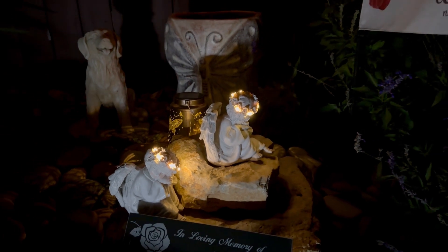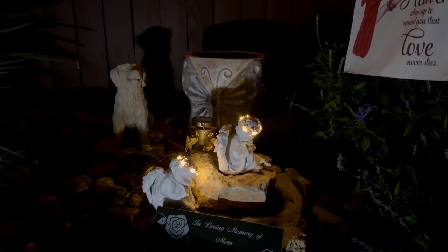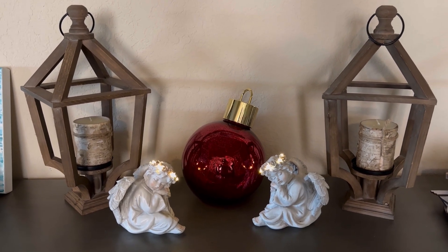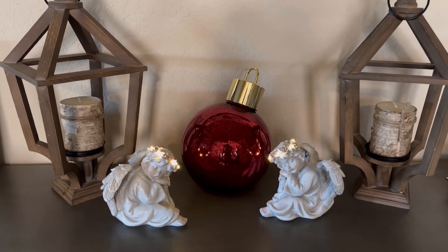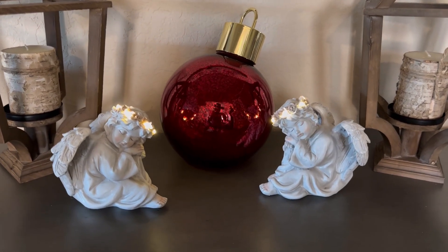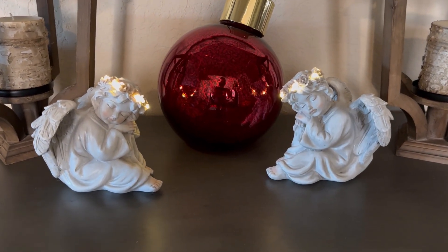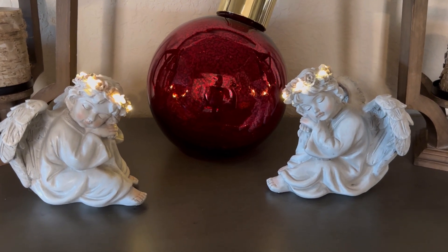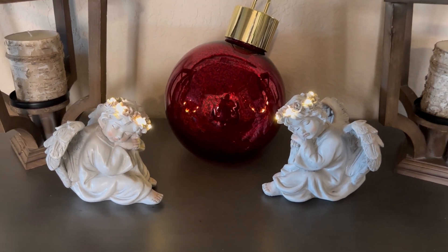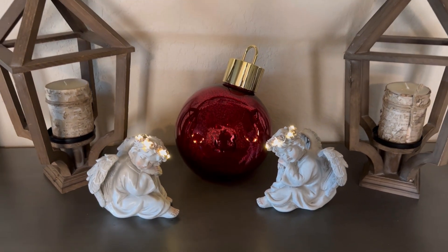They're really a lovely set to add to your areas. These also create a very lovely Christmas scene. I love the peace that it brings — and there you can see the halos are lighted up. So very pretty. Thank you.